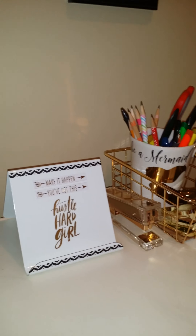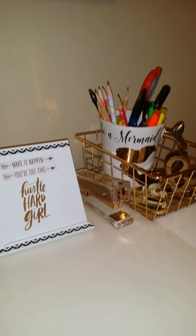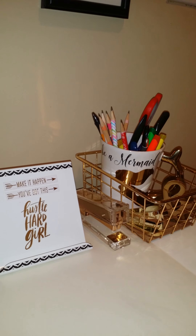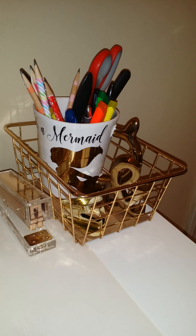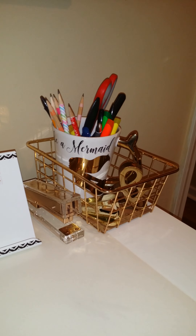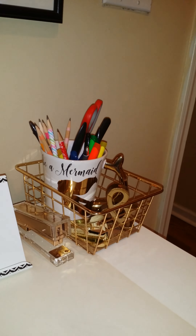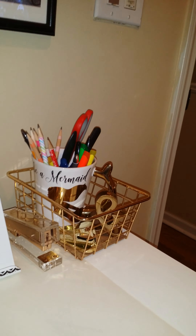It goes with the theme color that I have for my desk. Now, if you're interested in me doing a tour of how I have my desk all decorated, please leave me a comment. If you like my video, please leave a comment and subscribe. I am working on trying to get my desk all together and get the things that I needed for it. If you like what you see, hit like and subscribe. Thank you so much for watching. Have a nice day.